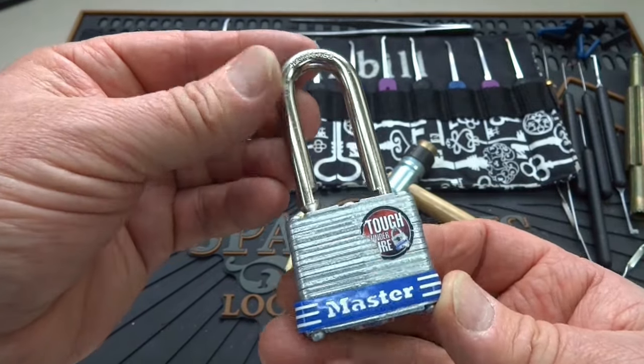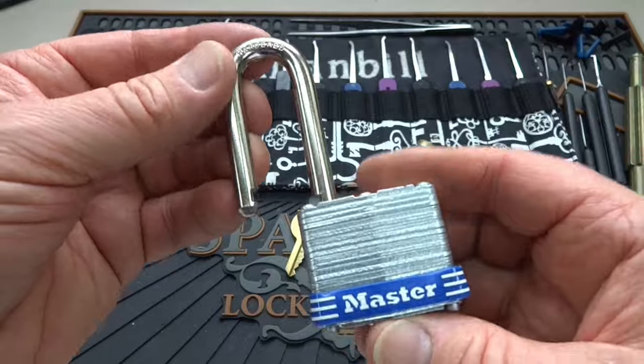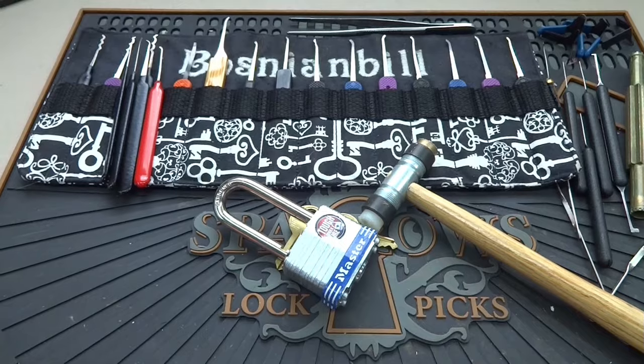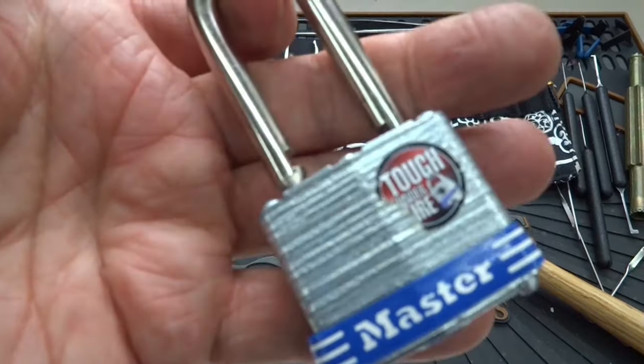What a wonderful piece of American lock engineering, huh? Master Lock — the Max Insecurity, right? Thanks, guys. Stay safe. Stay legal. Stay away from Master Lock.